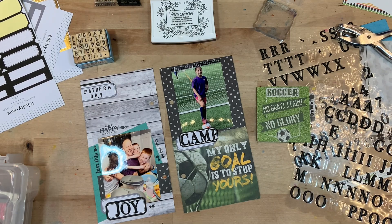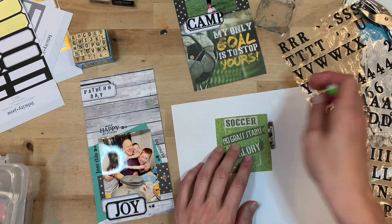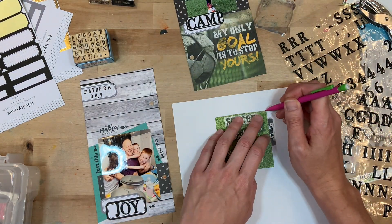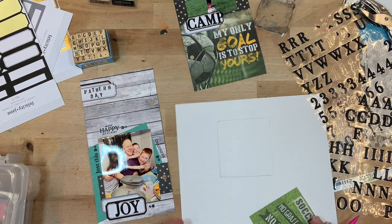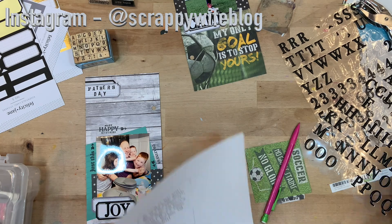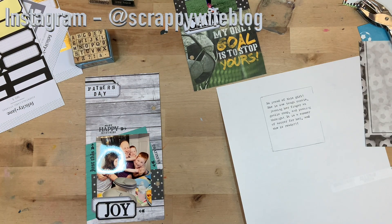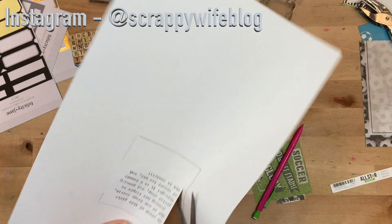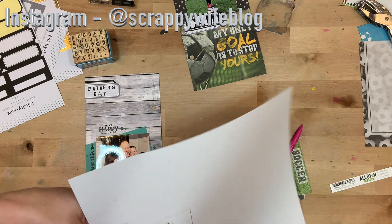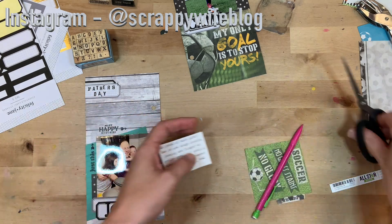But I do want some journaling on the camp page. So what I'm going to do is pull out a white sheet of paper and trace this piece onto it — this is just regular printer paper. I'm tracing the piece on, and then I'm going to take it over to my typewriter to do the typing. The reason I traced it is so I would know how wide I could go with my typing. Then I'll trim that out and add it onto that little pull-out card, and then this page will be done.